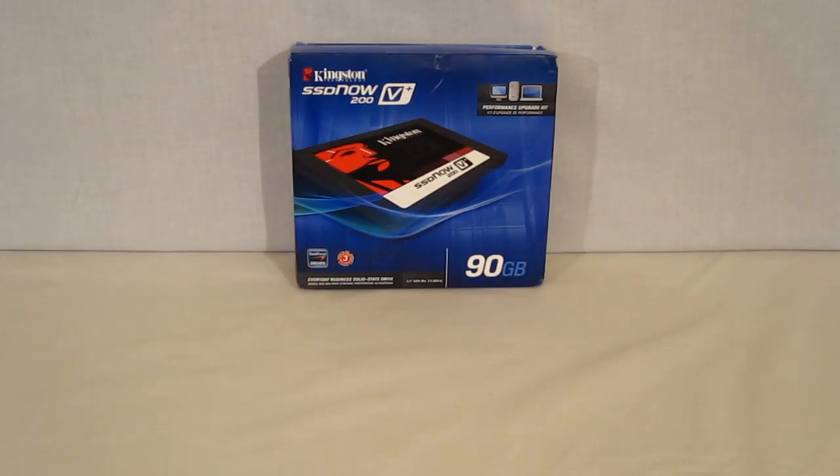This is George from Hitech Legion. Today we're going to be taking a look at the Kingston SSD Now V Plus 200 upgrade bundle. The SSD Now V Plus 200 upgrade bundle consists of a 90GB V Plus 200 SSD Now drive — that is a Sandforce SF2281 controller-driven drive.